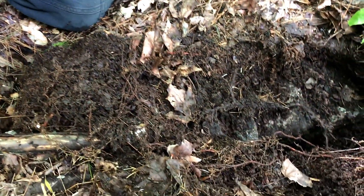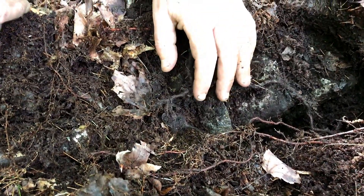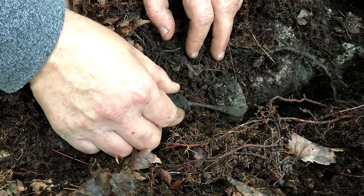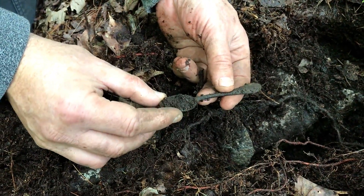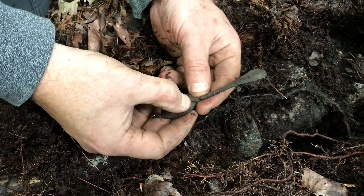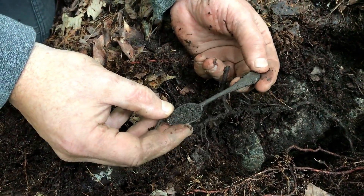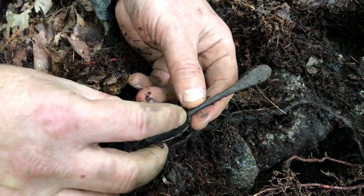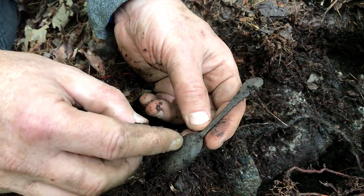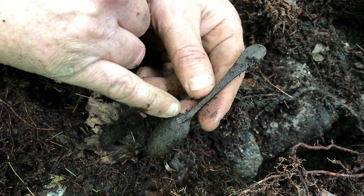I'm really excited — I've got a really good target right down in the cellar hole and there's not much nails going on in here, which is surprising. Look at that — it's a beautiful intact pewter spoon! Nice little tiny one. I have never found one like this intact. That is just a lovely relic — absolutely beautiful, 1700s all day long.